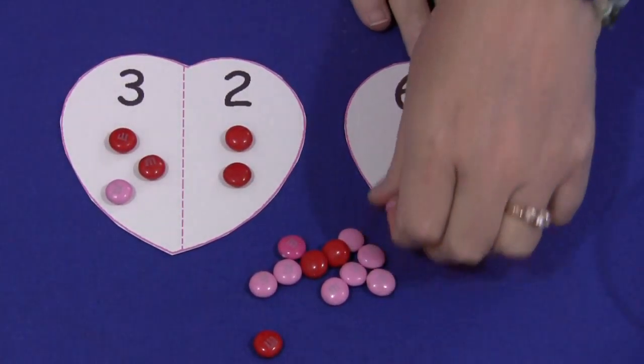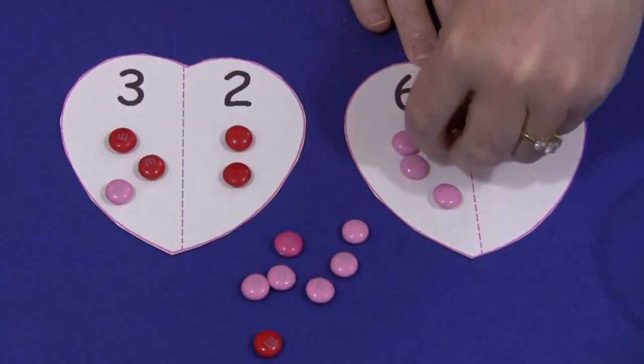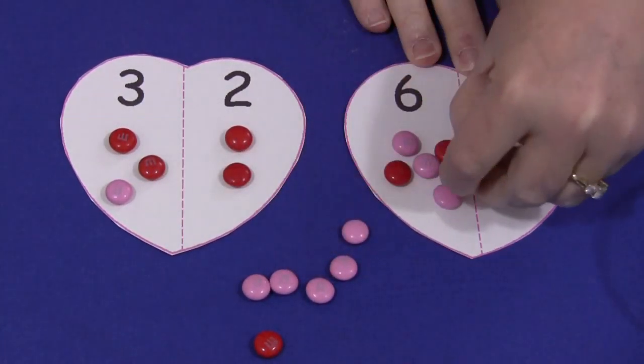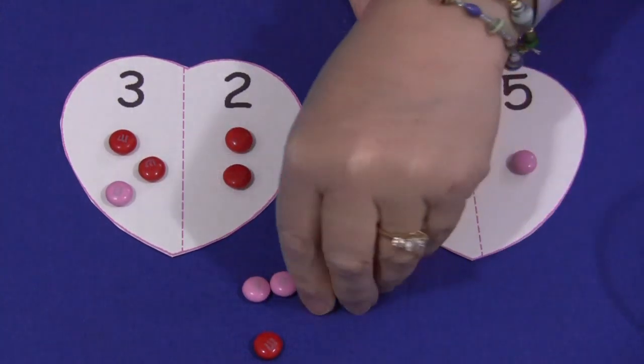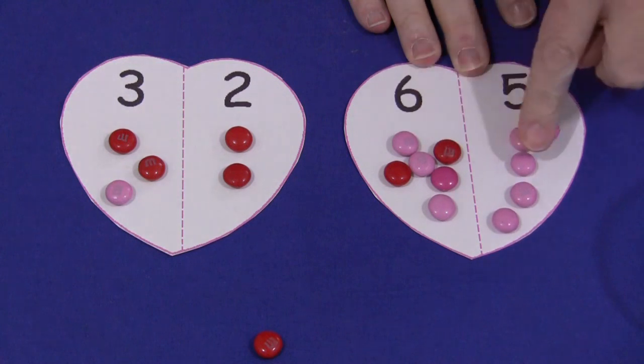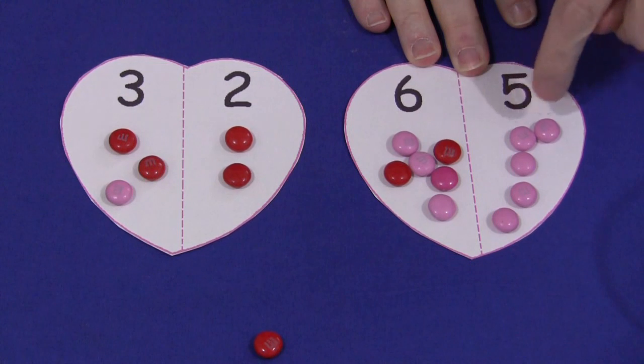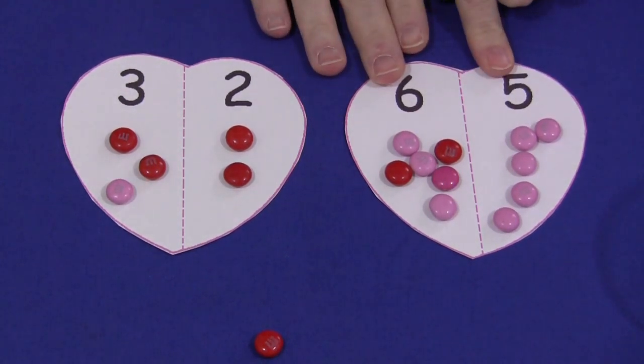And again, on this one for an example, they would put six on this side and count out the six M&Ms. And then on the other side would be the five M&Ms. Then they would count the total of the M&Ms: one, two, three, four, five, six, seven, eight, nine, ten, eleven. Six plus five is eleven.